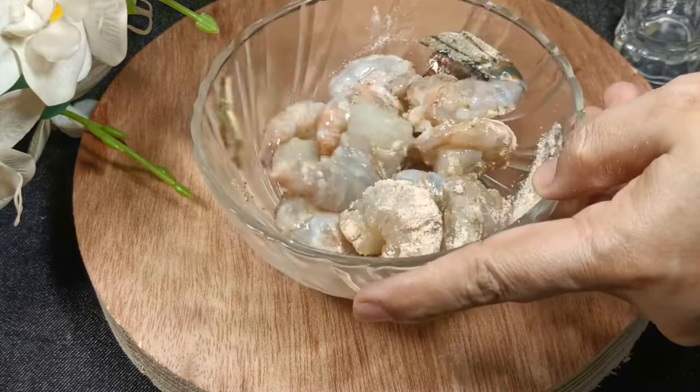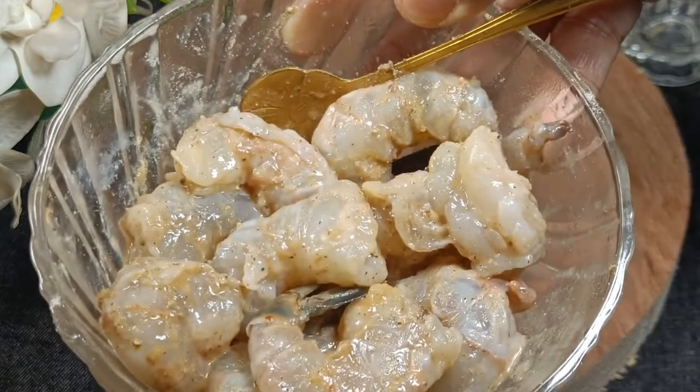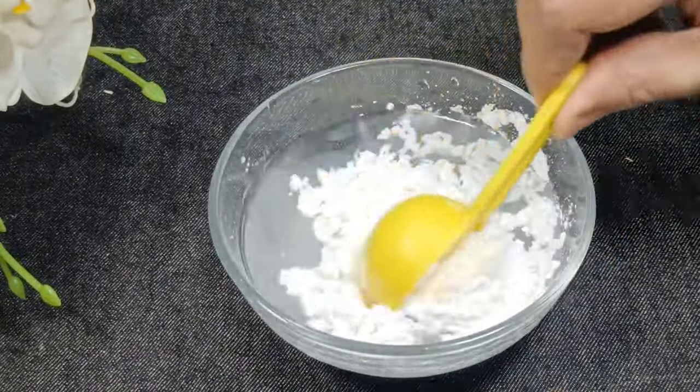We can have water in a small size, and we can have water. I would like to add a couple of water.